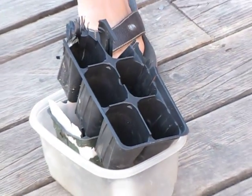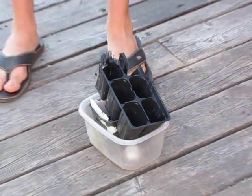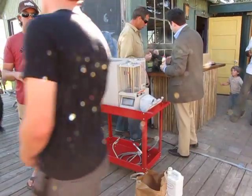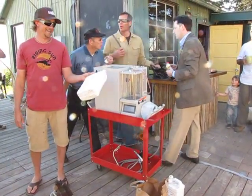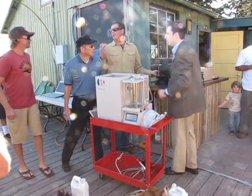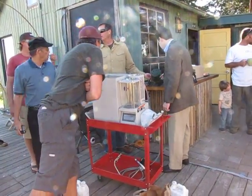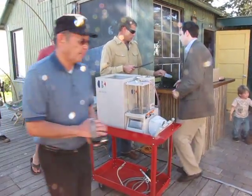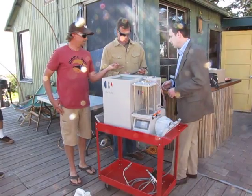This is a fertilizer container — I'd probably reuse it for a couple of years. What about dripline? It's HDPE, number two, so dripline we can try it.